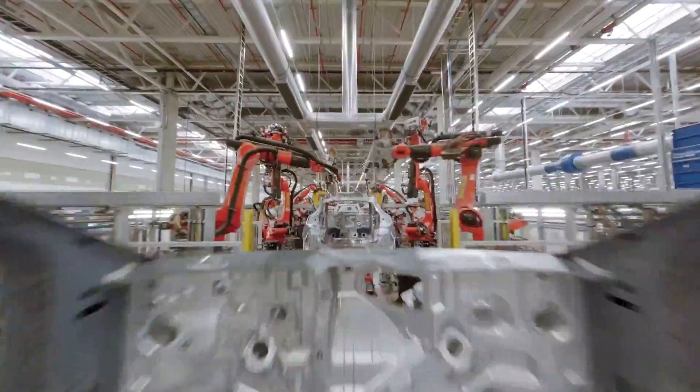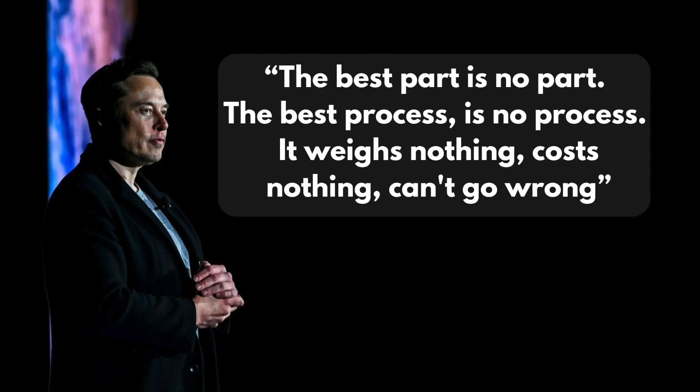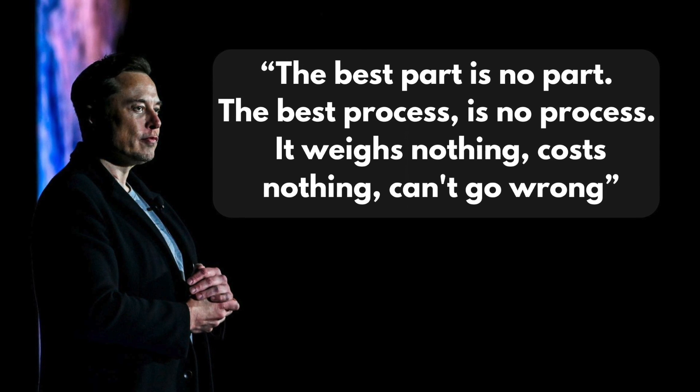Over and over in manufacturing, the tendency is to complicate things. To remedy this, Elon came up with one of his many mantras: 'The best part is no part. The best process is no process. It weighs nothing, costs nothing, can't go wrong.' This very accurately sums up what Tesla continues to do and strive for every day. Undesigning is the goal — deleting complexity wherever possible. Elon has said, if you're not adding things back in at least 10% of the time, you're clearly not deleting enough.